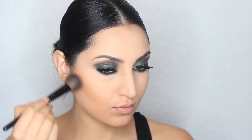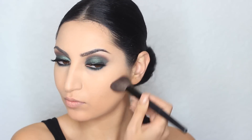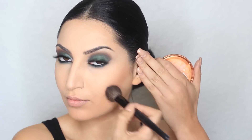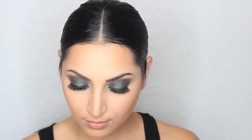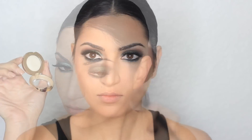To contour my face, I'm actually going to be using a bronzer, also from Rimmel, in the shade Sundance. To apply that, I'm using a big angled brush from Coastal Scents. The blush I'm using is from Milani — this one is called Fantastical Mauve — and I'm going to apply that with the same angled brush. You have to apply a little bit of this because it's so pigmented and a lot of product will get on your brush.